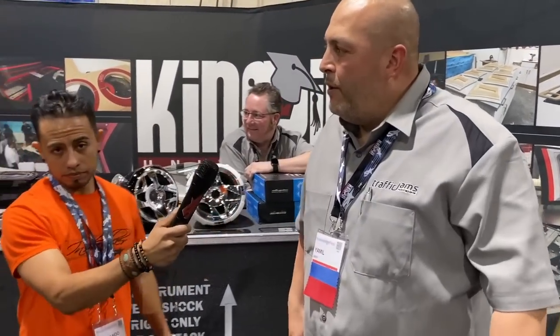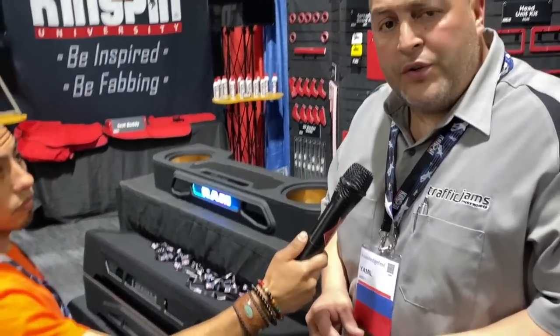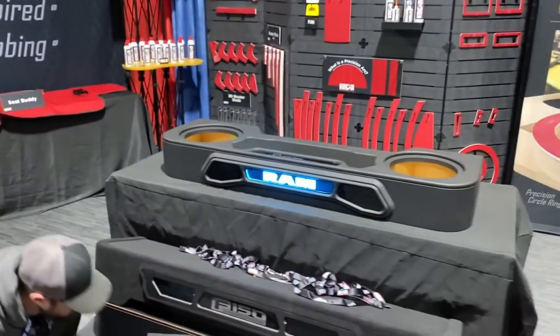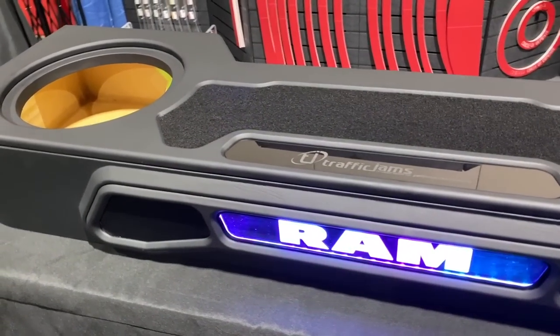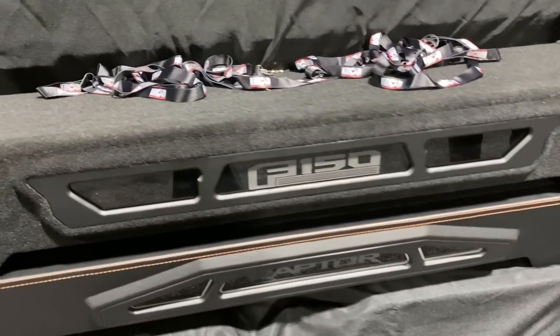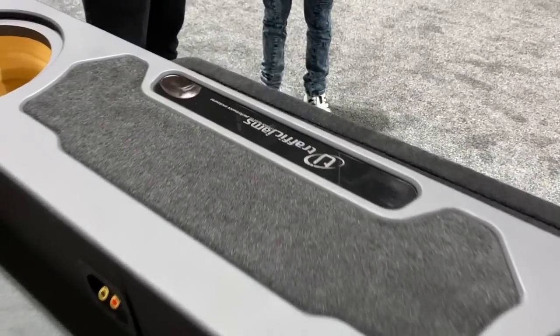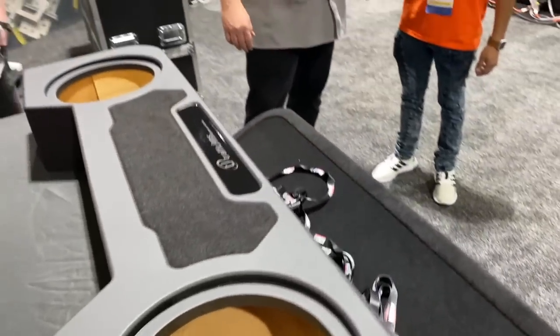Today we're showing off our performance enclosures. We started doing these about three months ago. Now they're actually full production, ready to ship. Right now we have boxes for the Chevy Silverado, the F-150, and the Dodge Ram. We have the Jeep Gladiator, Toyota Tacoma and Tundra in the works. These boxes are ready to ship out — about four days to anywhere in the country. We have two levels: level one and level two. We're out here showing them off to the rest of the industry, looking to drum up some new clientele.